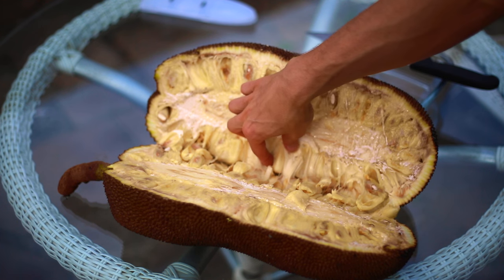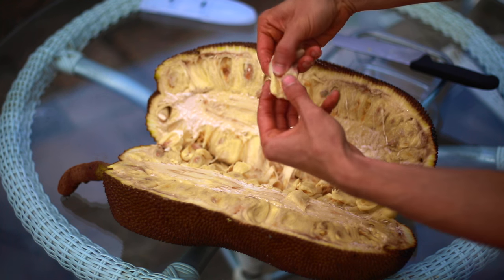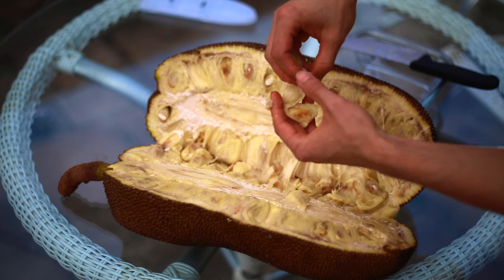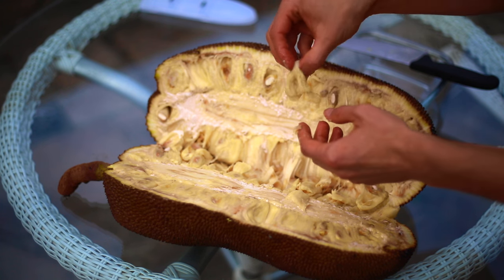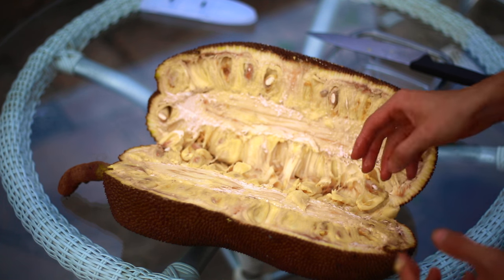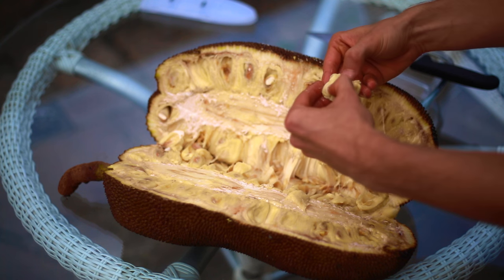This is the soft jackfruit variety. As you can see, it's very soft — not to disgust you, but it's similar to chewed bubblegum. Speaking of bubblegum, Juicy Fruit bubblegum is actually flavored after jackfruit. This one is really good and ripe — it could possibly be a little bit more ripe, but it's really good.